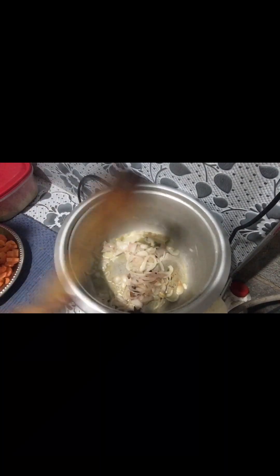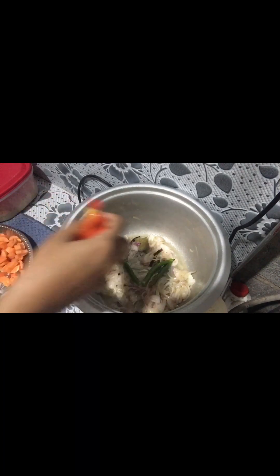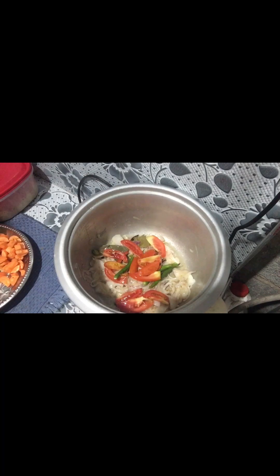So we will try to mix the rice in a little bit. We will try to test the rice in a little bit. We will try to mix the rice in a little bit.